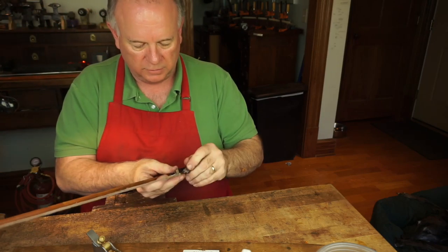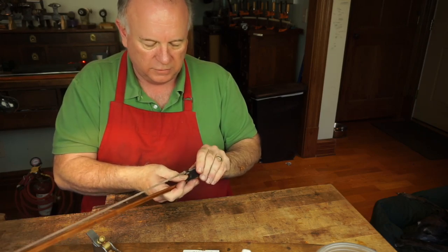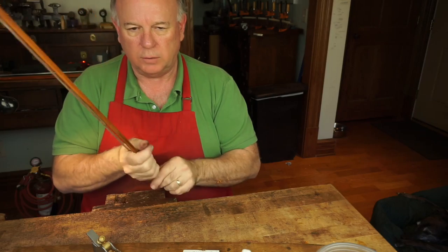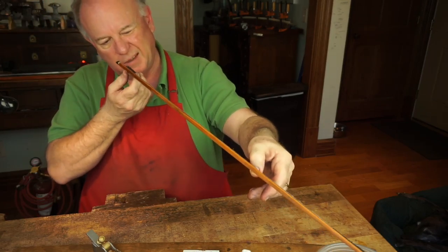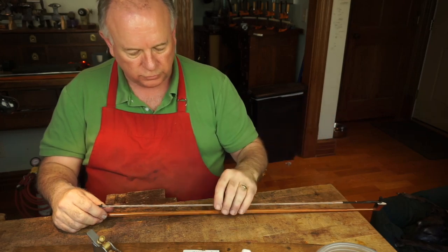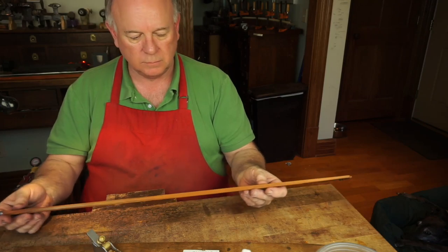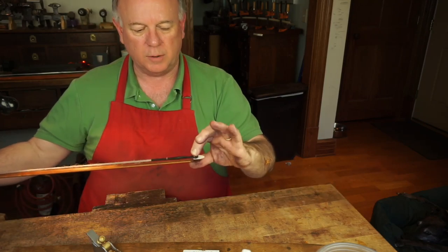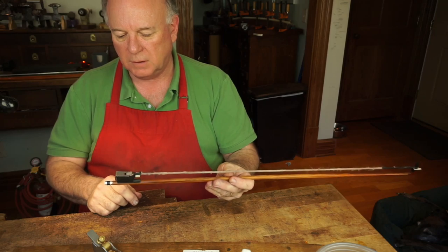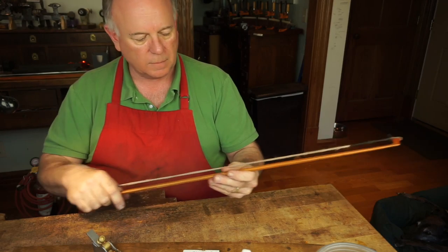This string I'm using is actually an archery bowstring. We have a business here in town that does outdoors, guns, bows, and all that hunting stuff. I've gone there and grabbed some — they always have boxes full of these things. It's got a four millimeter peg that goes into the head and then a little piece of angle bracket that goes behind the frog with leather on it.